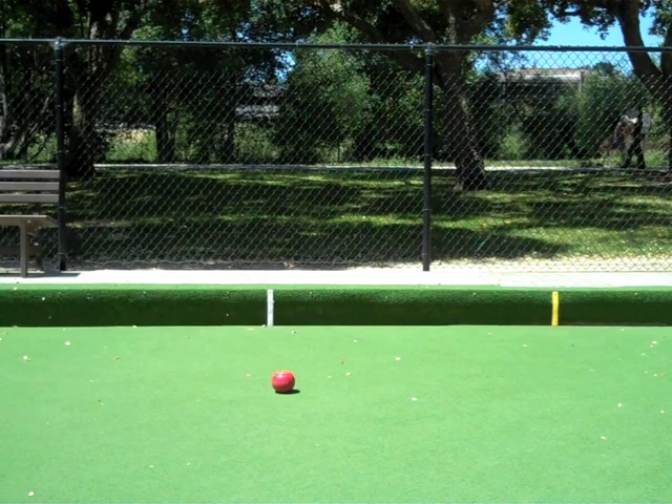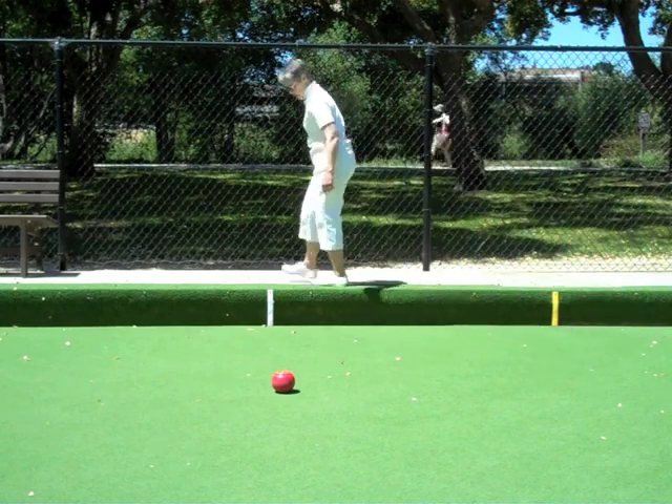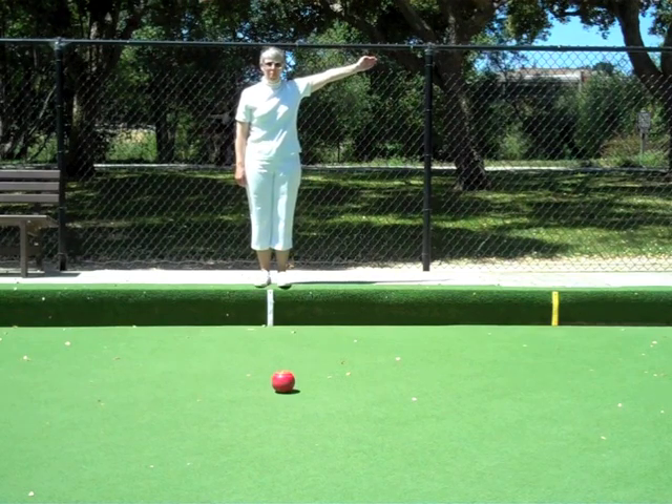The bowl is inbounds. Standing at the rink boundary marker and verifying that the bowl remains inbounds, extend the arm pointing towards the center line.